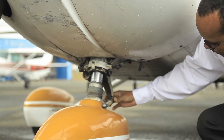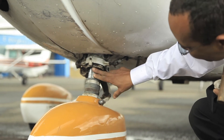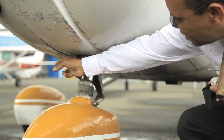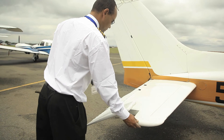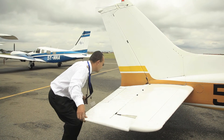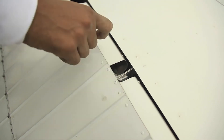Check the wheel strut and tire and make sure the shock absorber has a good range of movement. Then let's check the tail section. Check the elevators and make sure they are free and moving. Check the trim tab and make sure the bolts are secure.